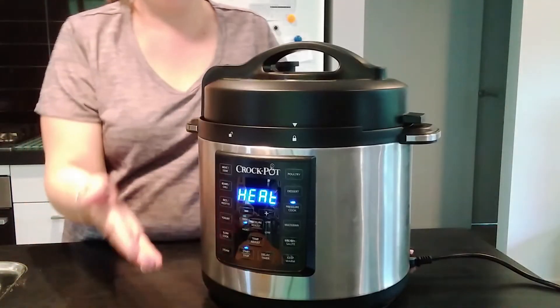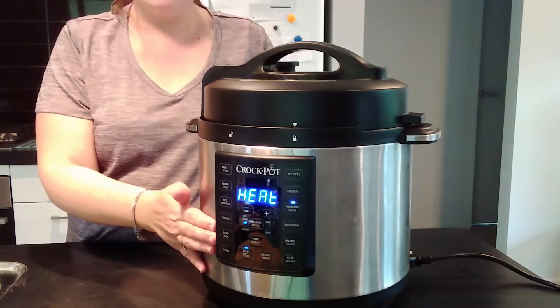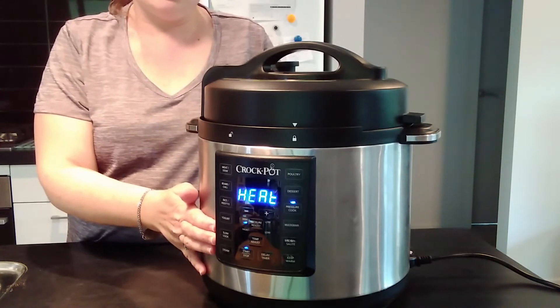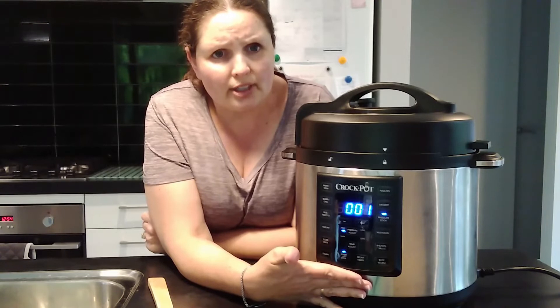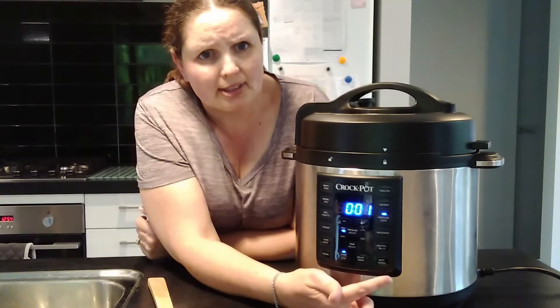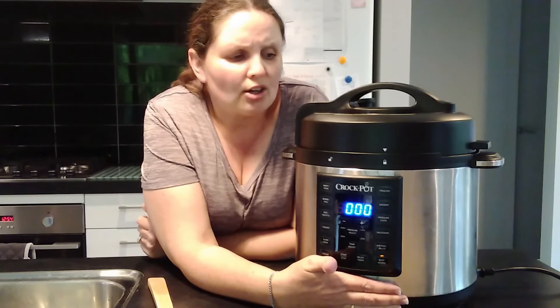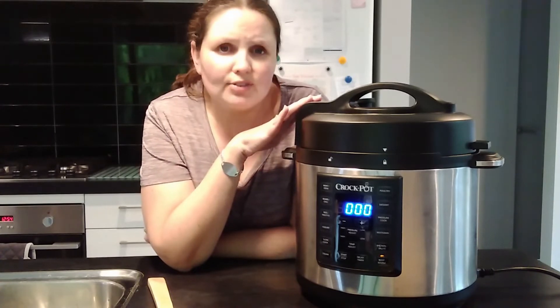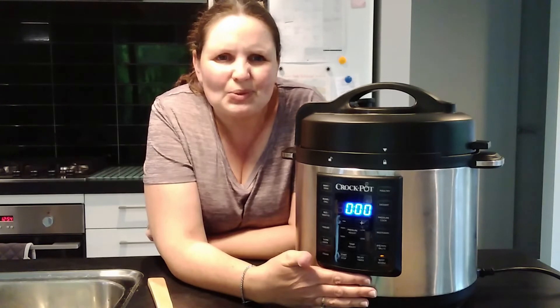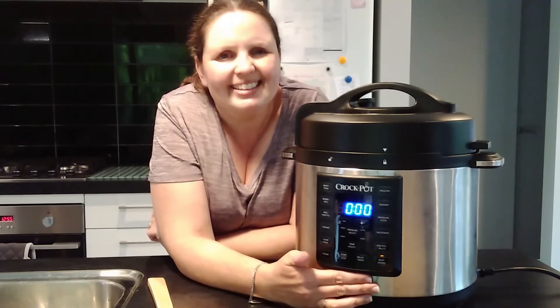The pot will start to heat up and then come to pressure and cook for 20 minutes. The timer will count down and after 20 minutes you will have a lovely cream of mushroom chicken meal. As soon as it's done cooking, the pressure cooker automatically goes to the keep warm setting. I'll leave it on keep warm to allow a natural release for 10 minutes, then I'll open the valve, remove any leftover steam, and then open it. So let's wait 10 more minutes and then I'll be back.